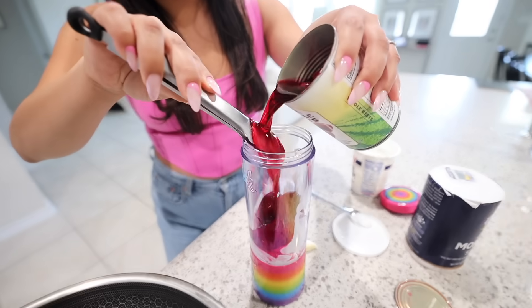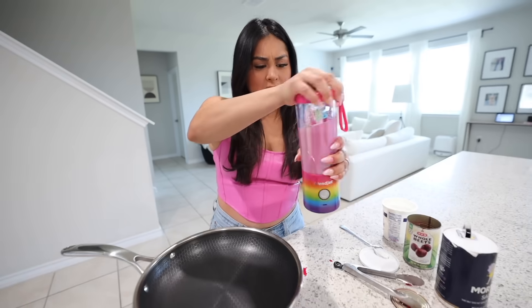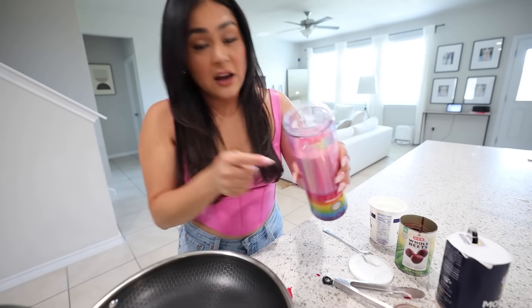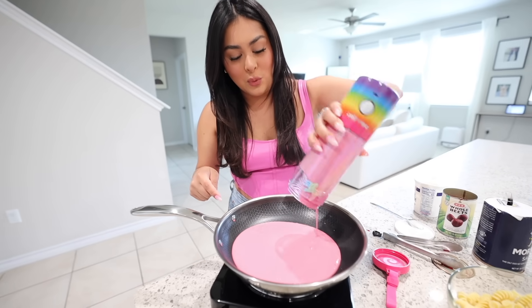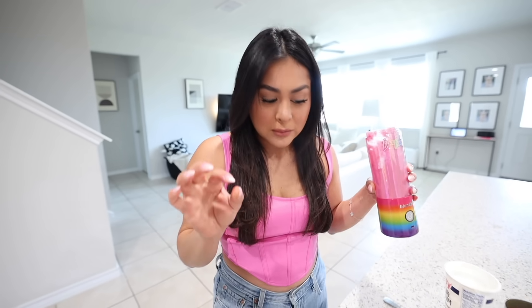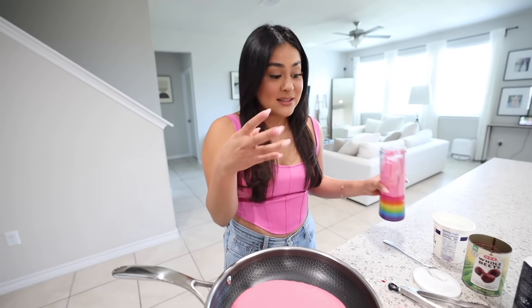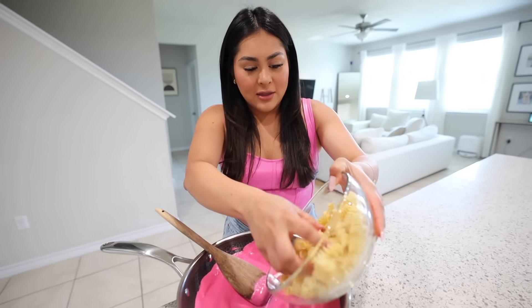The sauce looks perfect — let me check the consistency. I think it's perfect, so I'm dumping it into the pan. I have to try it before adding pasta. That's actually pretty good! You can taste the beets, but the garlic comes through and the sour cream makes it really creamy, and the salt adds seasoning. I'll let this boil for about two minutes then add the pasta.